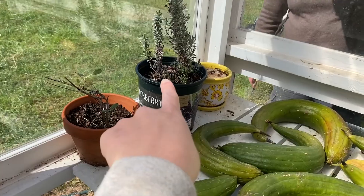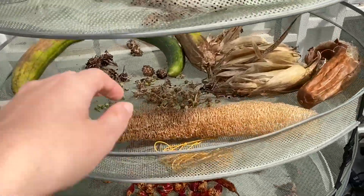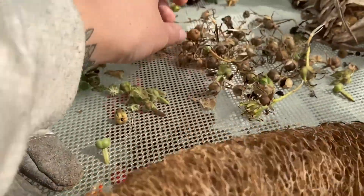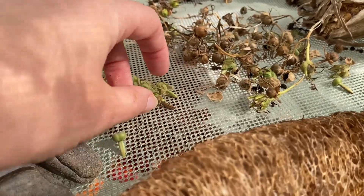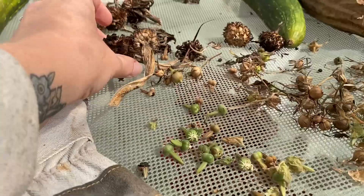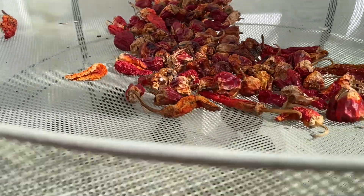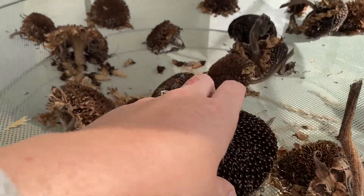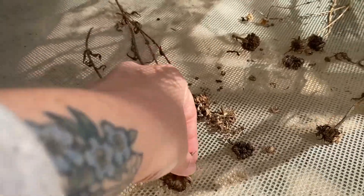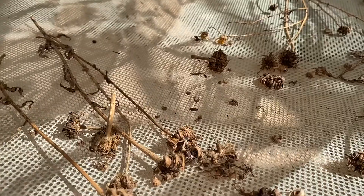Today we are saving seeds. We've got some loofahs that have dried up, some corn seeds, morning glories, black-eyed Susan vines, zinnias, sun-dried pepper seeds, sunflower seeds, marigolds, and calendula. Let's get into it.